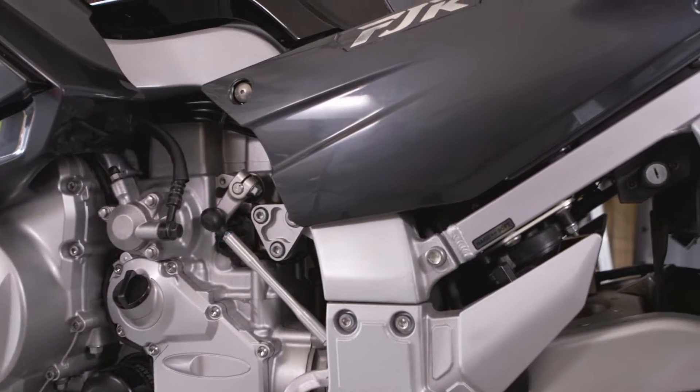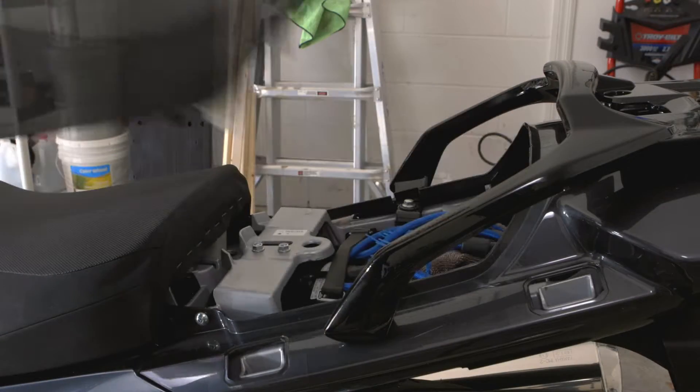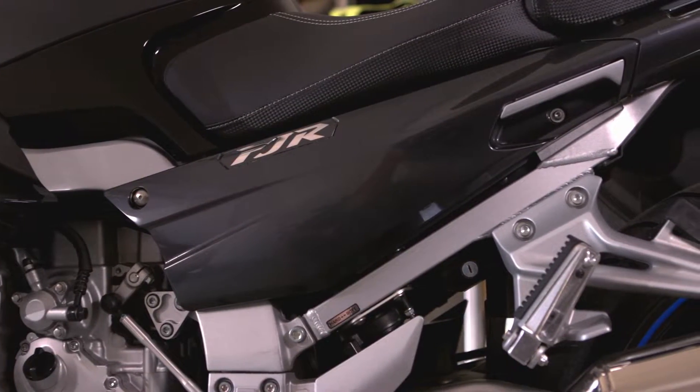To get access to the FJR 1300 air box, it's on the shift side of the motorcycle. You'll need to remove the side case and remove your seat to get access to some bolts and quick fasteners. By removing this long piece of fairing, you'll get access to the air box.